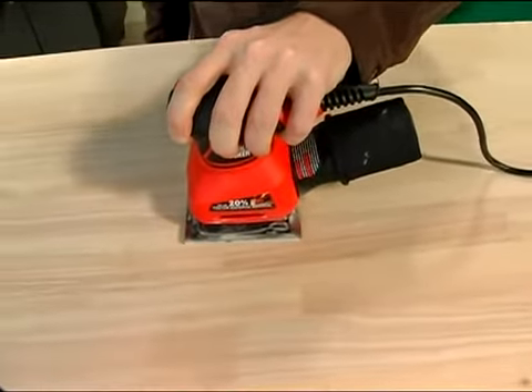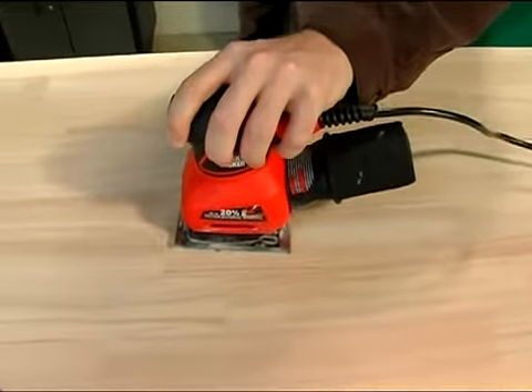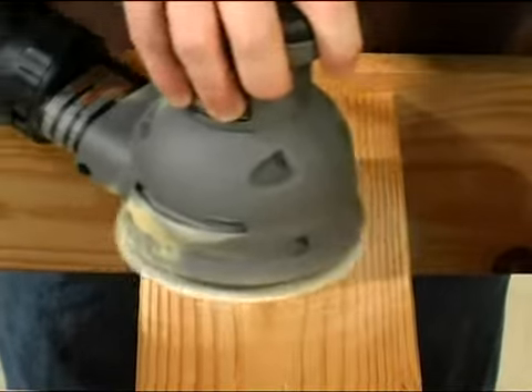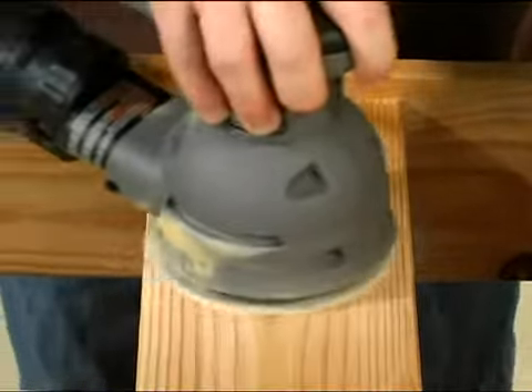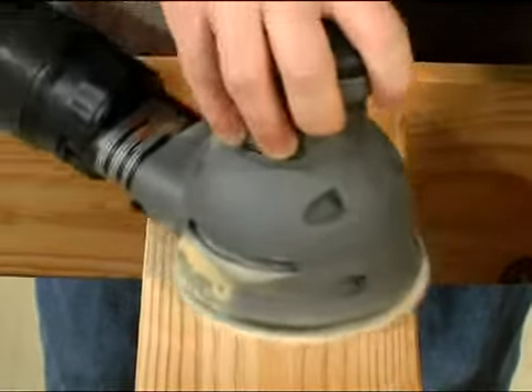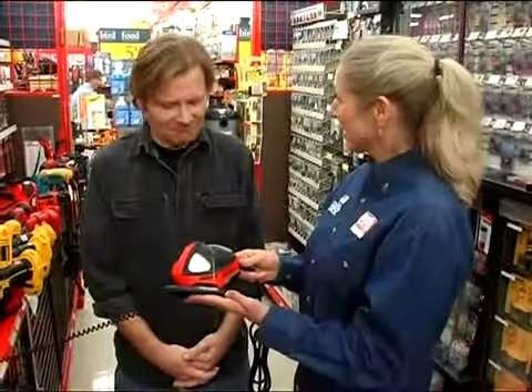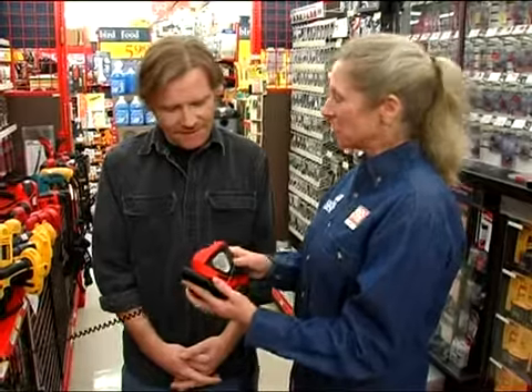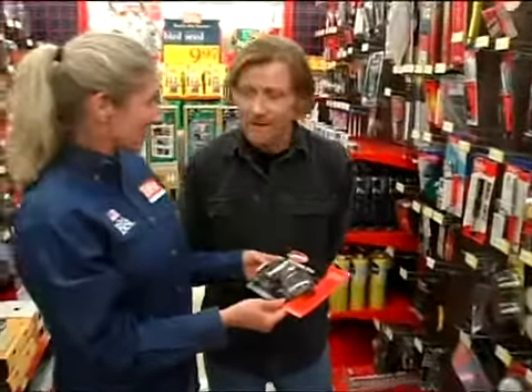Pad sanders — a category that refers to both orbital and random orbit sanders — are useful for all kinds of sanding projects, including furniture, walls, ceilings, floors, cabinetry, and other types of woodwork. Orbital, or sheet sanders, are best for refining the finish of a surface that has already been sanded. The action of a random orbit sander is much more aggressive than that of an orbital sander, making random orbit sanders better suited for smoothing joints, removing coatings, and refining rougher surfaces. Even though pad sanders don't match the power of belt sanders, you still need to keep safety in mind, as these tools can strip skin just as quickly as they strip wood.